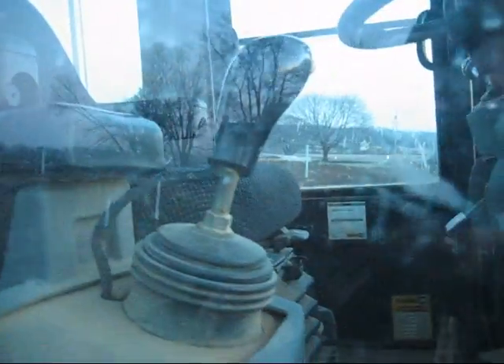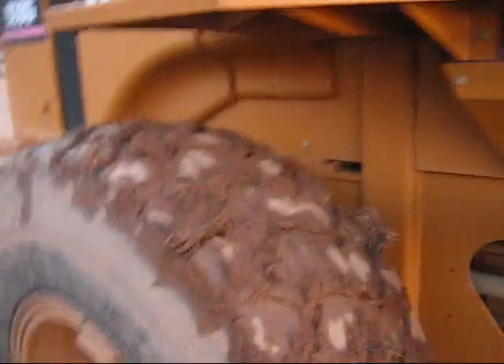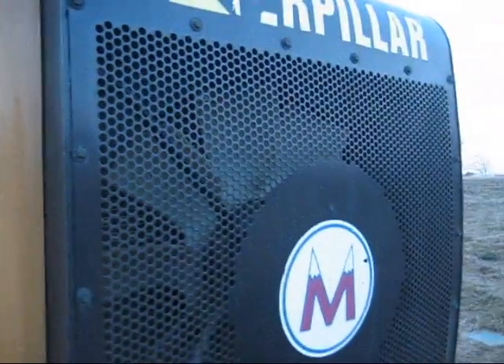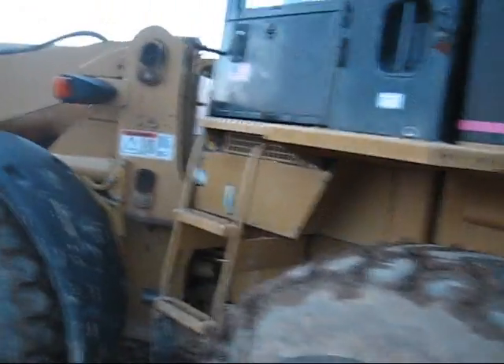That's a one-stick setup. There's your cab, back tires, and the CAT radiator right here. The company name is Monroe Contracting. Coming back around this side, it's pretty much the same as the other side.